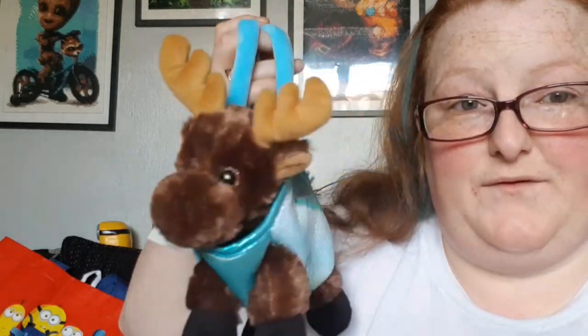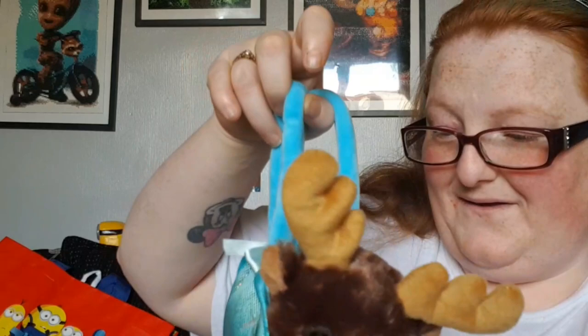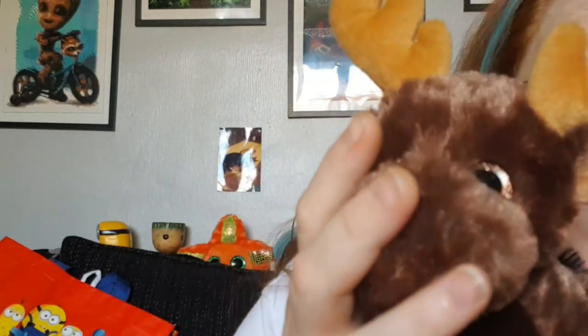Oh my god, this might have to be like my new favourite thing ever — it's like a little handbag. This does come off so you can just have the donkey or moose or whatever he is. Does he have a name? It says 'seven inch moose purse,' that's all it says. But look at the eyes — look at his little face. It's little Moosey; I don't know what we're gonna call him.